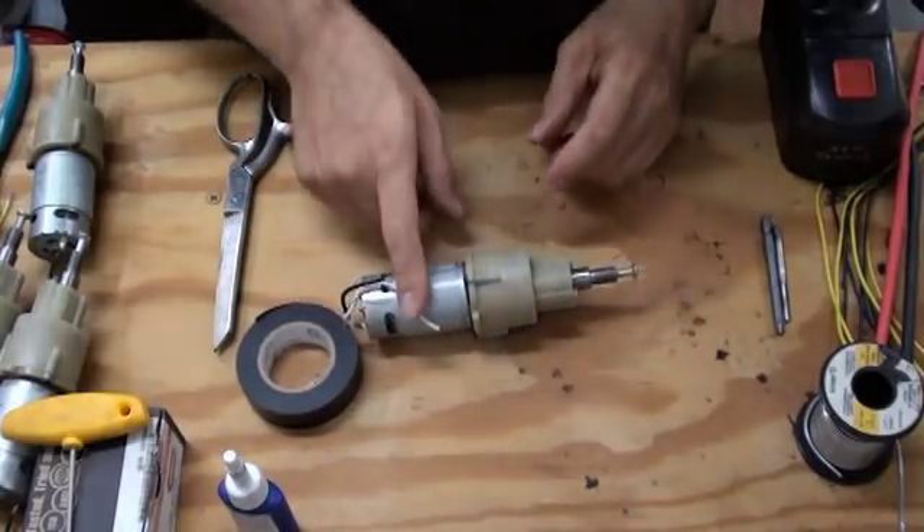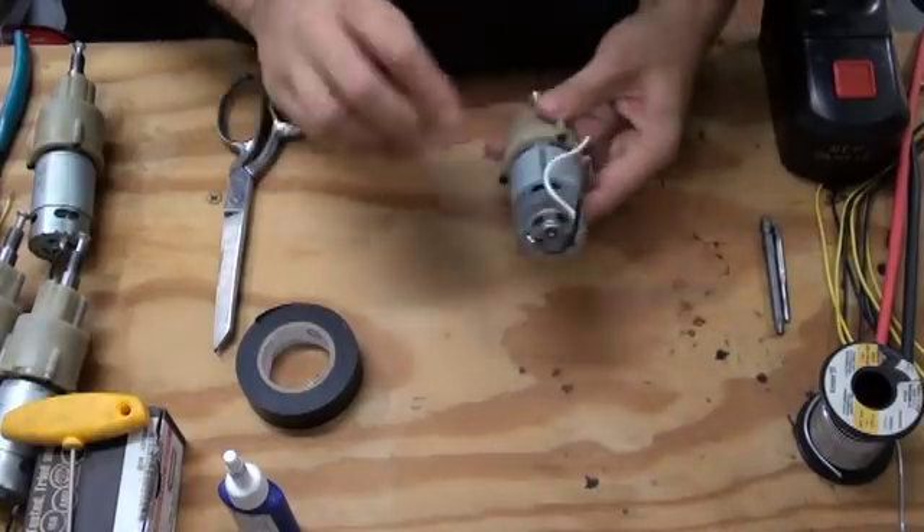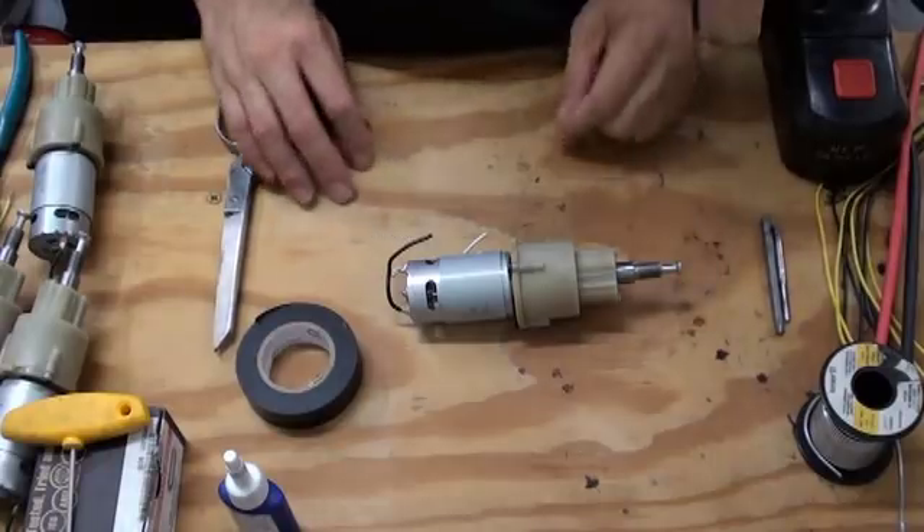Welcome to part three of Rover Build. In the last episode, we salvaged the motors from drills. In this one, we're going to put some wires on the motors and lock the clutches. Let's get started.